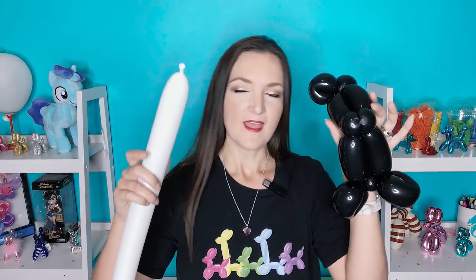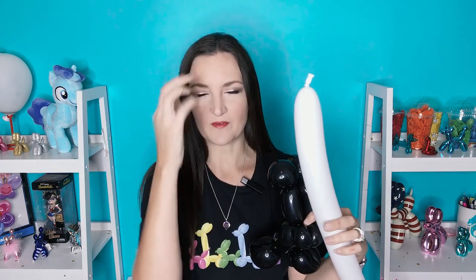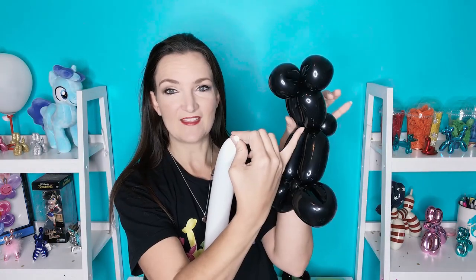Alright, so you should have something like this. It looks nothing like a skunk at this point and that is okay. We are going to go straight into the white balloon. I like to attach the white in the back of the head, just because I want his face to look nice and full. Sometimes the beginning of the balloon will kind of taper off and that will give him more of a mean look with the angle coming down like this. So I am going to start off the white in the back of the head and just tie it in there.